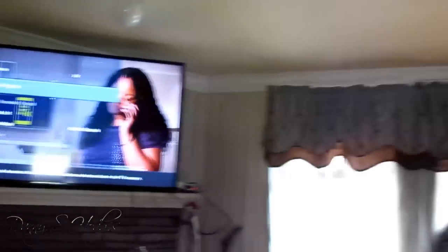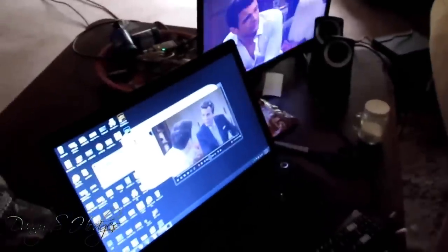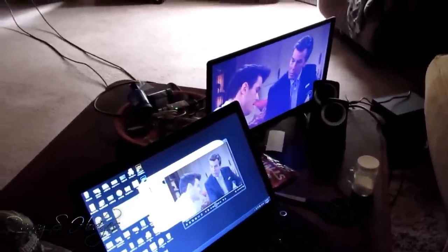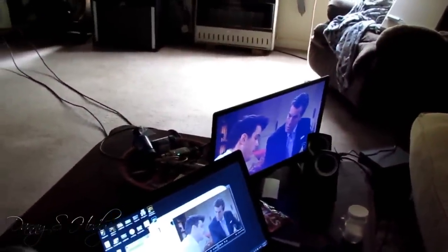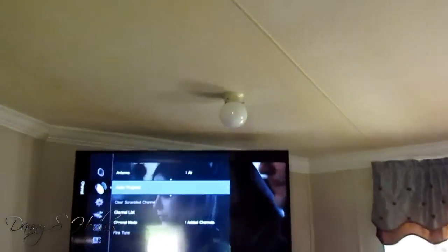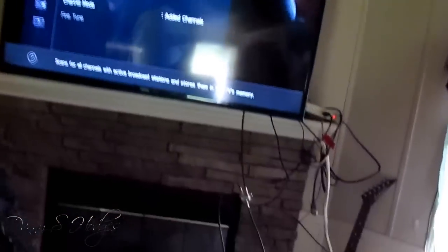Alright, I'm fixing to go up on the roof and then I'm gonna come back and do the channel scan on the ultimate antenna. Alright y'all, I'm fixing to do a scan. I got up there and swapped the antennas — it took me a minute because I had to come down, I left my snips. Man, I'm tired of that mess. But when I came back down this right here was working. I'm gonna do the channel scan — still the same deal.